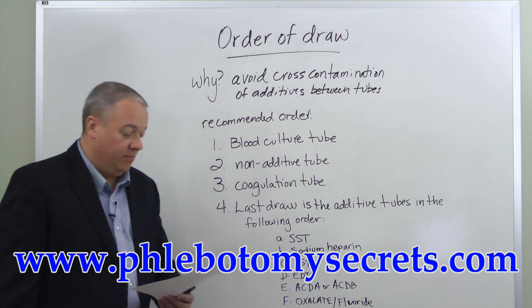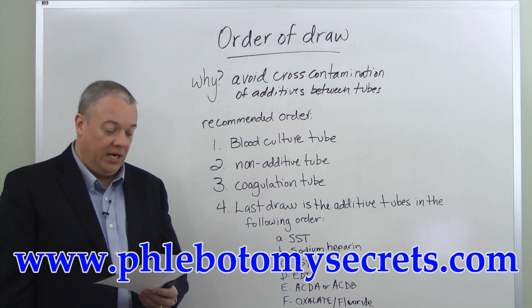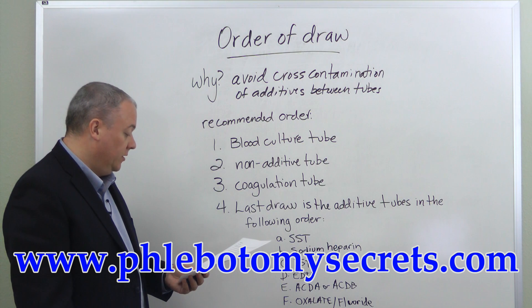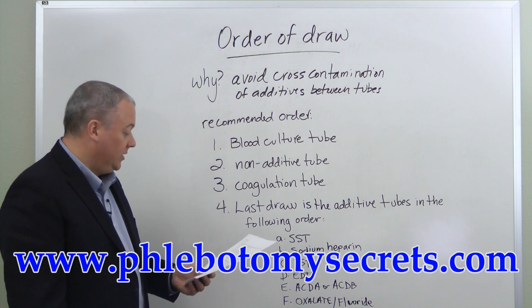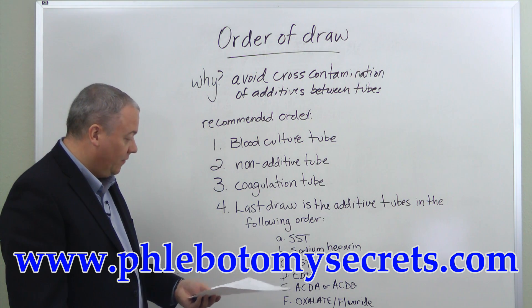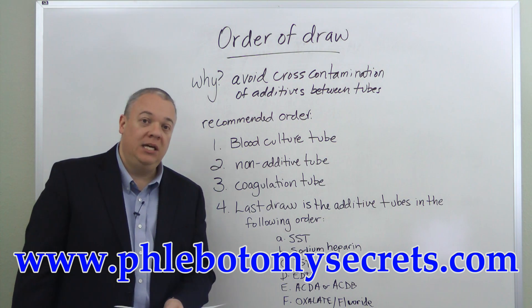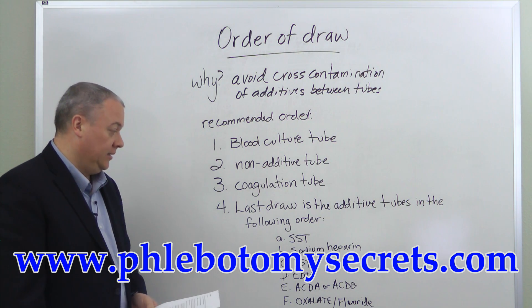The additive tubes are drawn in this order: SST first — the serum separator tube with a red-gray or gold stopper — then the sodium heparin tube, then the plasma separator tube (the PST), followed by the EDTA, then the ACDA or ACDB, and finally the oxalate fluoride.